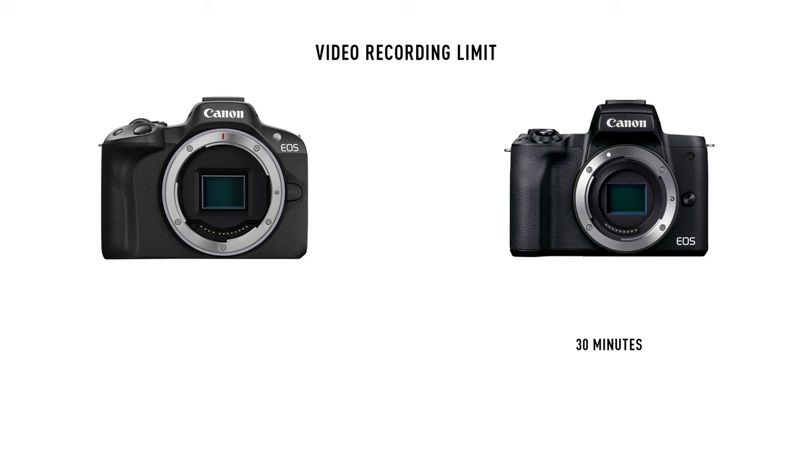Canon has also gotten rid of the 30-minute video recording limit. When I used to shoot with the M50, I always had to constantly check if the camera was still recording. Now the R50's recording time is increased to one hour — not unlimited like some Sony cameras, but having to press the button only every hour is still a huge upgrade over every 30 minutes.